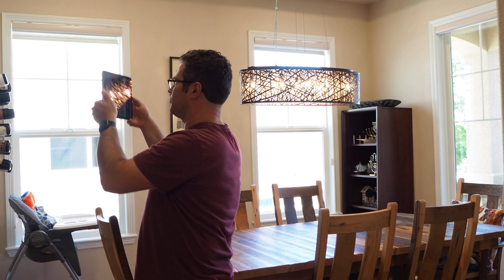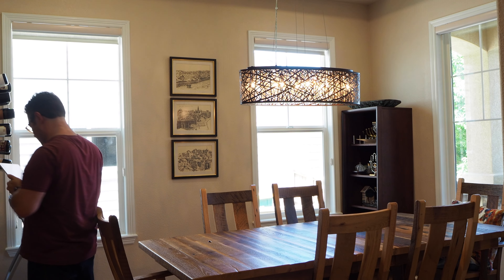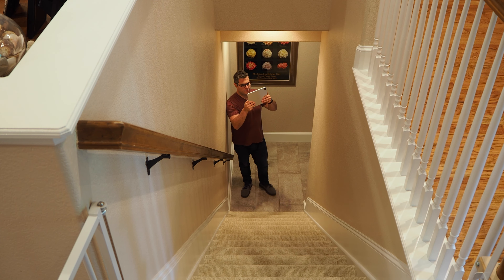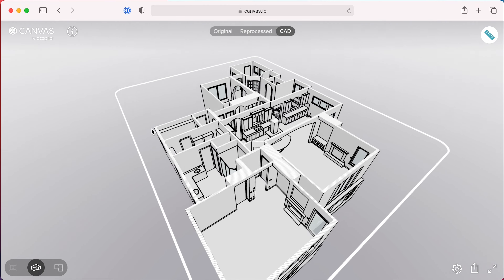If you're planning to scan multiple stories, break it up so that each floor is a separate scan, and scan staircases separately. Multiple scans can be submitted together to be converted into a single CAD file.